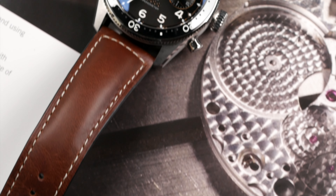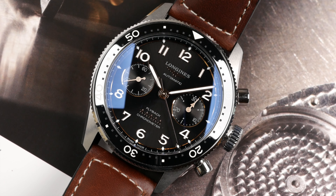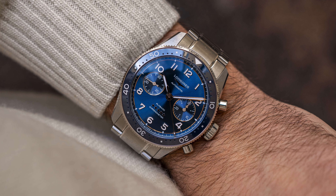The new Longines Spirit Flyback Chronograph is here and it's a nice evolution of the Spirit Collection, so let's take a closer look at the watch. Hey guys, welcome to the channel. My name is Alex and in this video we're going to take a closer look at the recently launched Longines Spirit Flyback Chronograph.